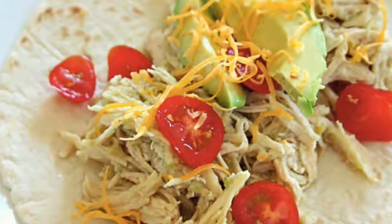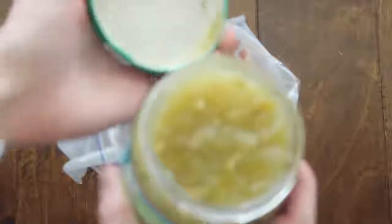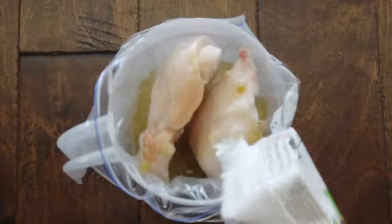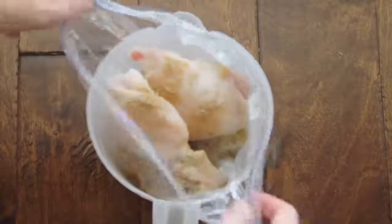The last recipe is my salsa verde chicken. I'm making this as a freezer meal for a friend, so I won't be cooking it in the Instant Pot today. Using the pitcher and bag method, add four chicken breasts — these ones are frozen. Then add one jar of salsa verde, two cups of chicken broth, half a teaspoon of cumin, and a little bit of garlic salt for taste. You can use regular salt too. That's it — you can also add onions or green chilies if you like.